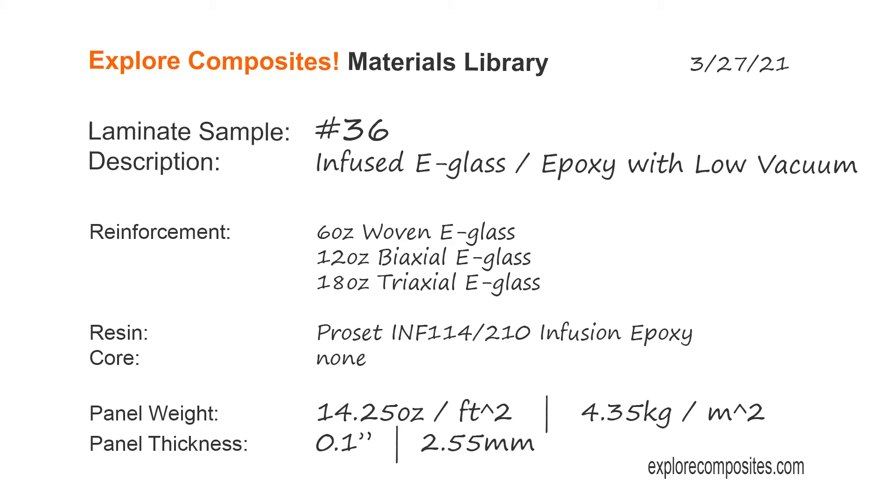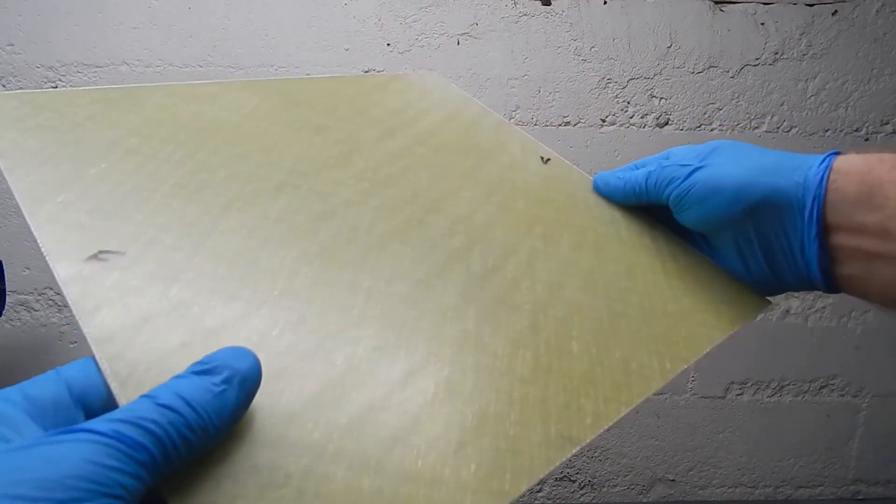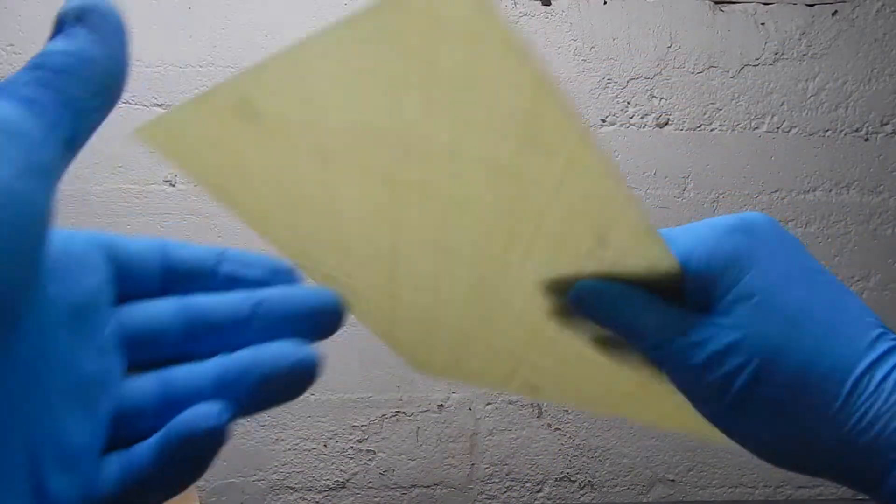Welcome to the Explore Composites Materials Library. This is laminate sample 36 — a video about doing vacuum infusion with not enough vacuum.